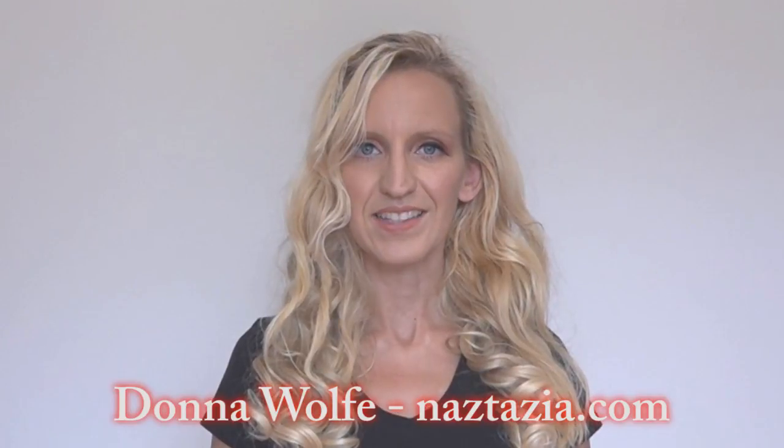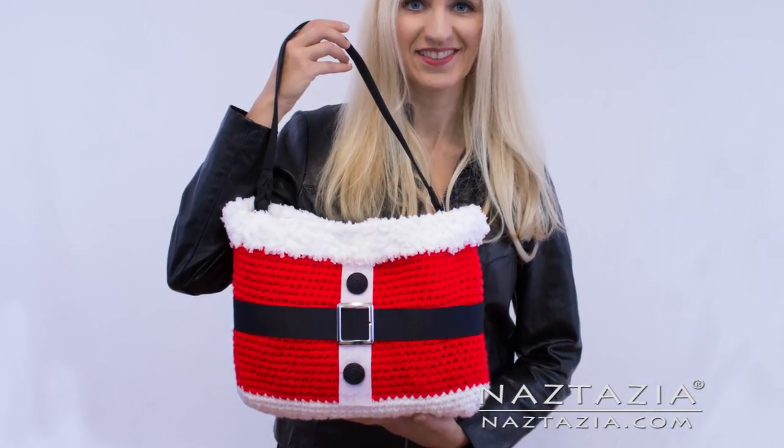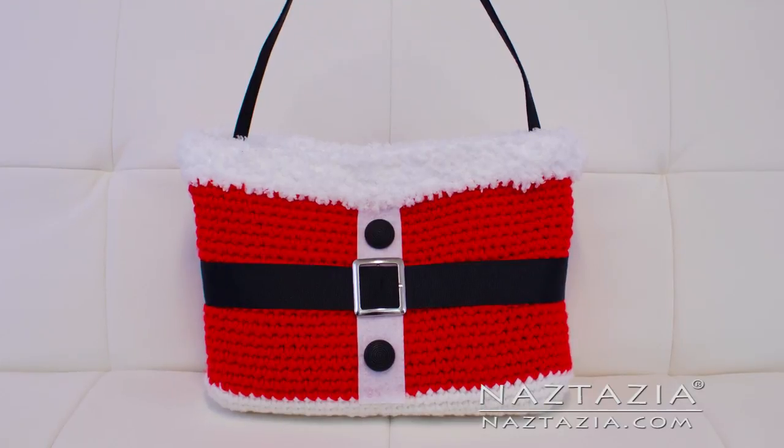Hi, I'm Donna Wolfe from naztazia.com. Today I'm going to show you how to crochet a Santa handbag. You can find the written pattern on my website naztazia.com.